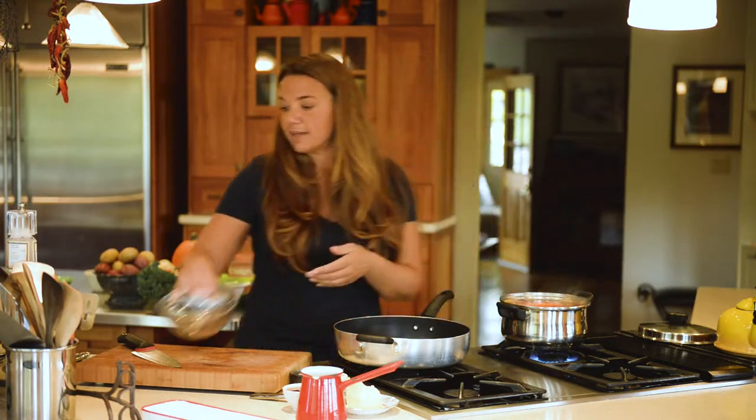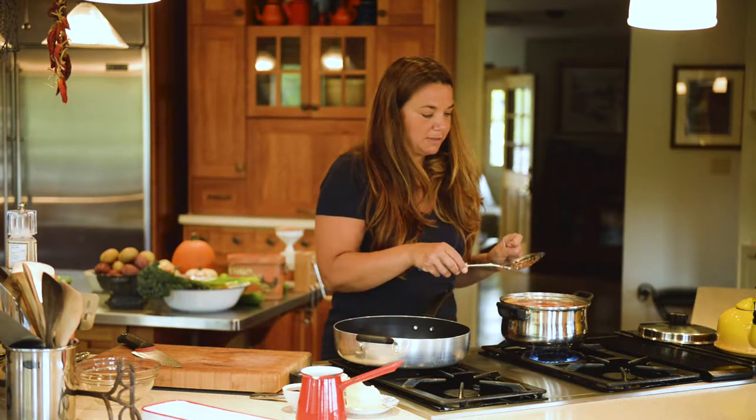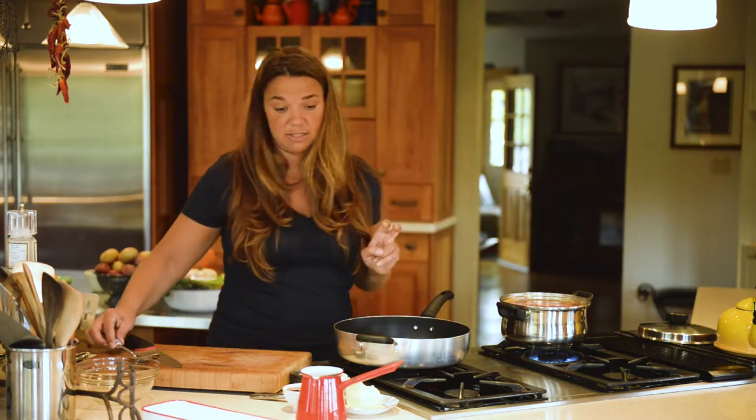We're going to let them blanch for two minutes — just till it comes back to a boil and then let it simmer for about another minute. Shouldn't take very long, just about two minutes.